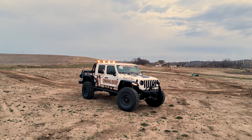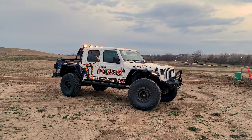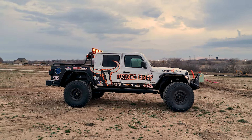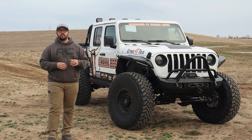Our main goal with this Gladiator was to make sure that wherever this thing went, it made a statement — and that's exactly what it will do every single time it shows up. We started with a Skyjacker six-inch kit, and did the Adventure Series 80X reservoir shocks paired with their dual stabilizer.